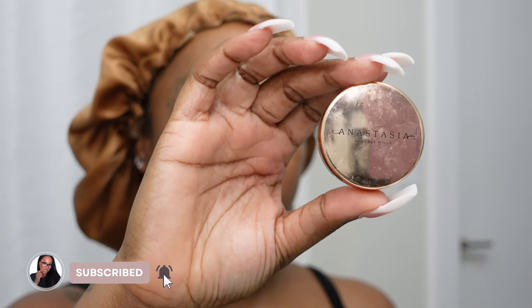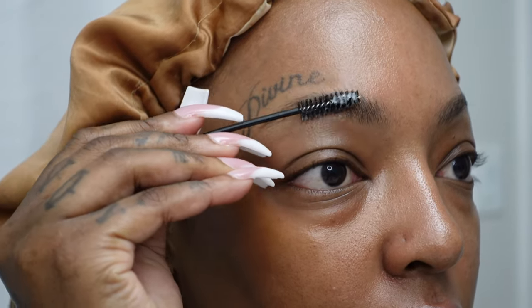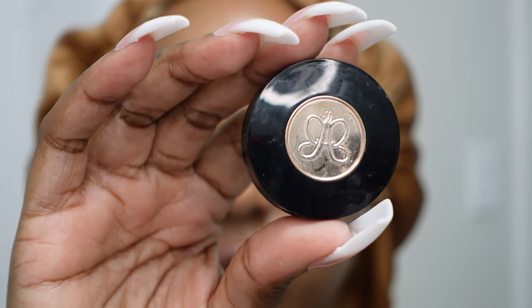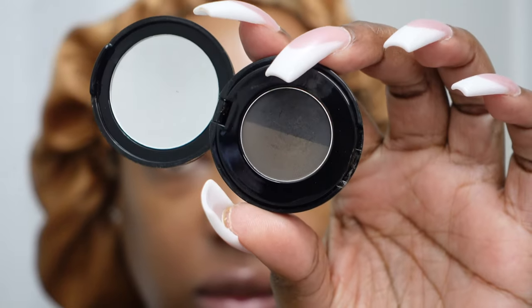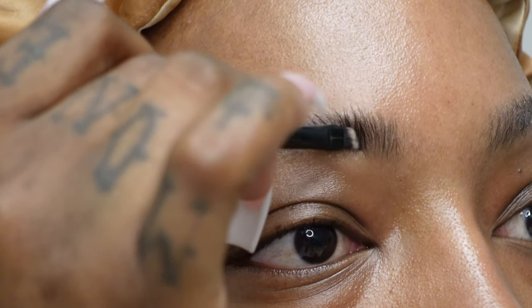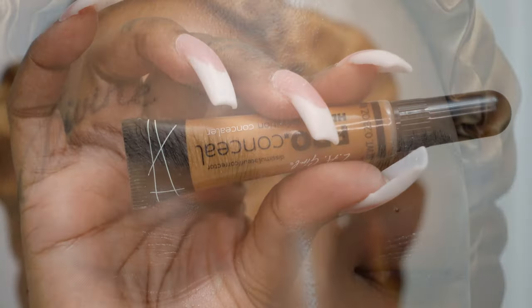Going in with our Anastasia Beverly Hills Brow Freeze Gel. Everything you see will be linked below in the description box, but we're just brushing our brows up to the desired style. Then take a very thin brush with your Anastasia Beverly Hills Granite Brow Duo Powder and just brush upward. I am liking the straight fluffy brows here lately and you guys seem to love them too, so you just do that until it's your desired look.